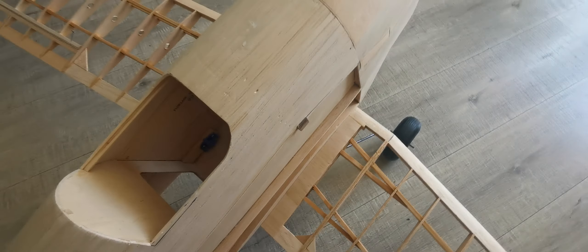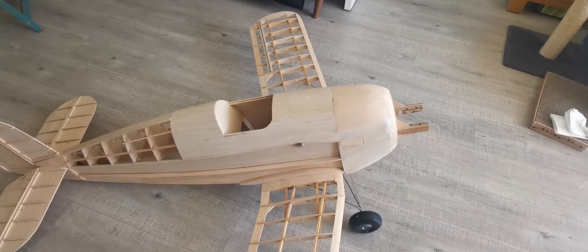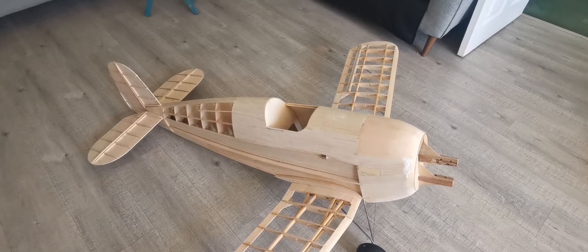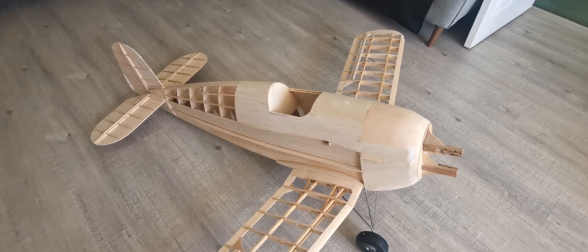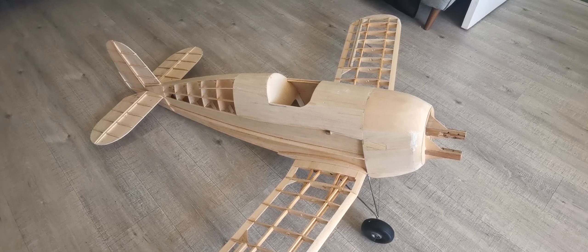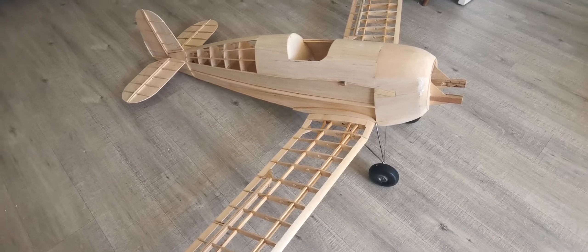It's all square. The next job will involve making the jig for the cabane to set the wing incidence between the lower and the upper wing, and as I said last time there's a one degree negative incidence on the upper wing, so it's starting to take shape now.